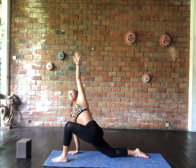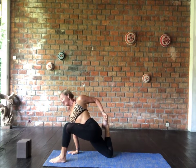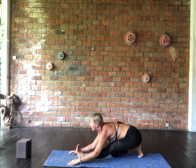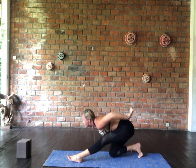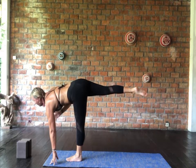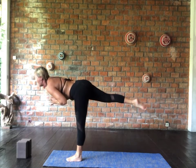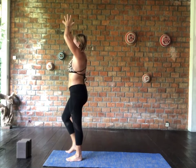Exhale, press back into half hanumanasana — I'm doing the no-hands version, but you can use hands or blocks for support. Reaching forward and coming into supported warrior three — hands forward of the front foot. Lift up into high lunge, use a little bit of momentum to lift you into warrior three. Draw the belly into the spine, right hand comes to heart, left hand comes to heart. Find your balance, take an inhale as you lift up into ekapaada tadasana.